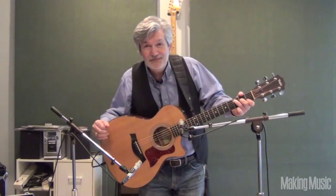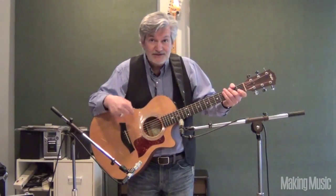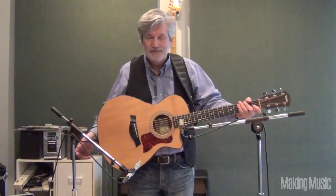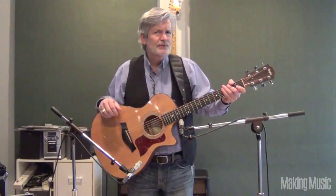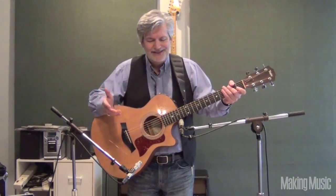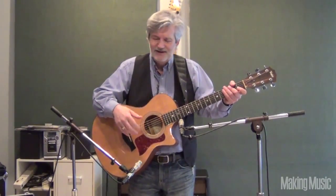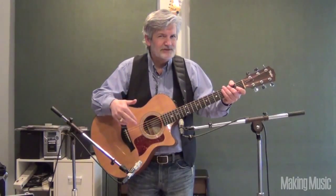Hi, this is Todd Hoban from Making Music Magazine, and today I'm going to show you how to mic an acoustic guitar. Now, we all take them out and play them live — you just plug in and go. If you're ever in a situation where you do have to mic an acoustic guitar live, basically you just seek the nice sweet spot and go. It's very difficult to play a live acoustic guitar, and you're going to have some of the same problems in the studio.